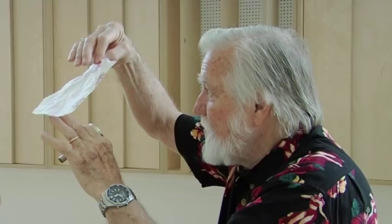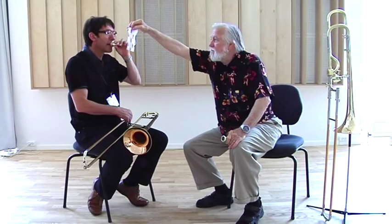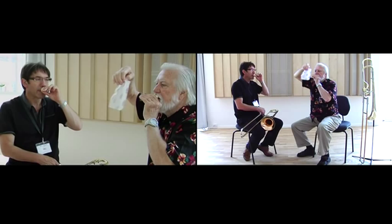You want to keep the paper exactly the same place when you activate the lips. So let's move the paper back. There's the whistle again — get the whistle out. There it is. Now activate the lips, same air.